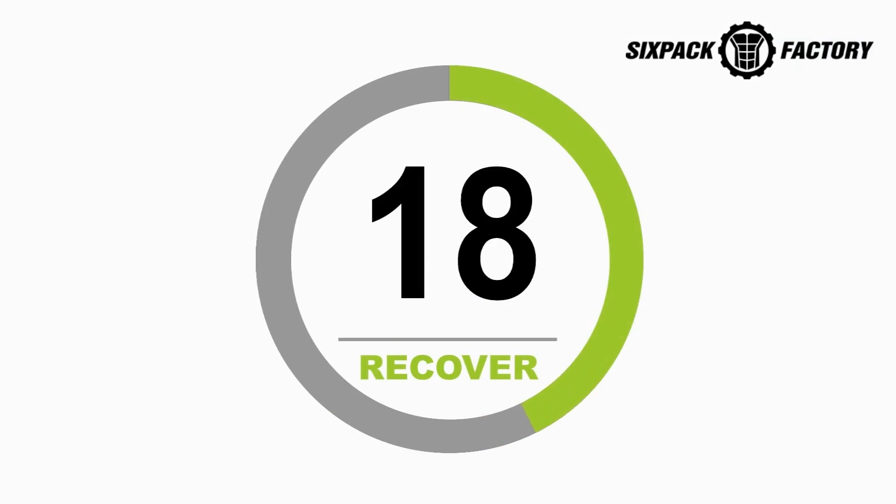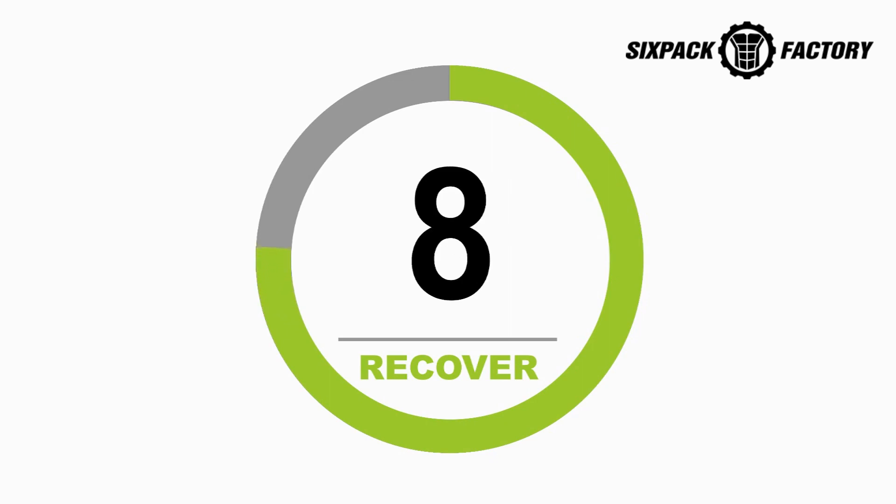Take that full 20 seconds to recover. Great job. This is our last set. Alright, get ready to work in 5, 4, 3, 2, 1.